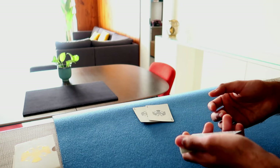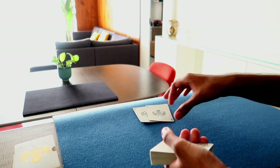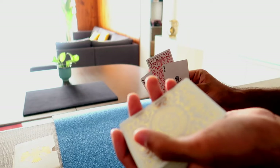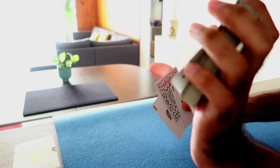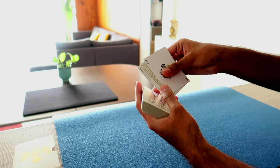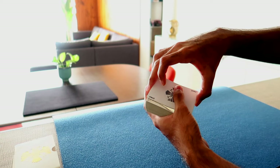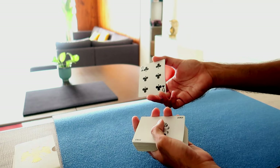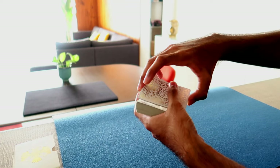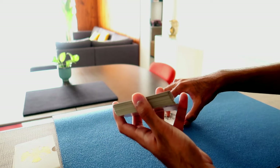Then you do a magical riffle, which in reality does nothing, and show that one card has appeared between the jokers. As you're showing them the jokers, secretly push over the top card and grab a pinky break. Then put the packet of three cards on top of the break, so now you have a break of four cards. Strip out the first joker and show them the bottom card, which will be the selection. Then turn the packet back over and strip out the top card, which will be a random card — not the selection.